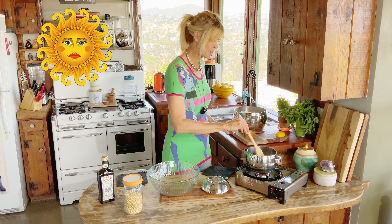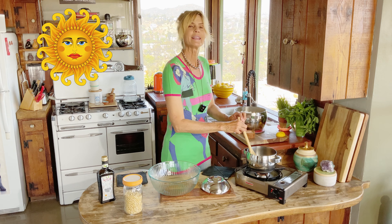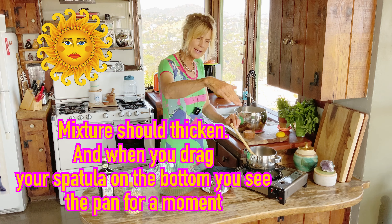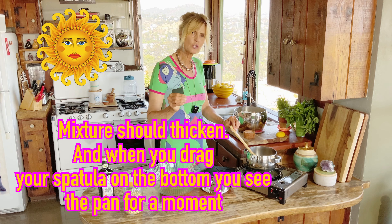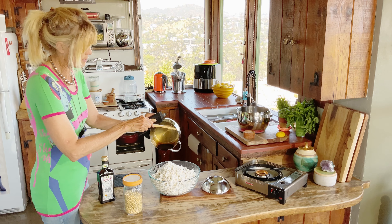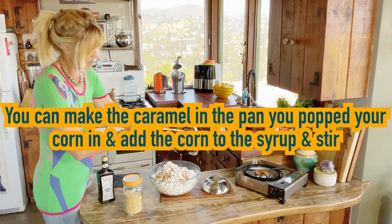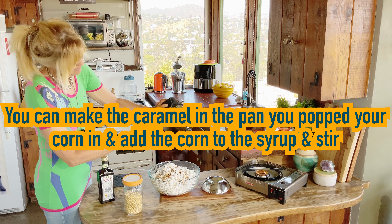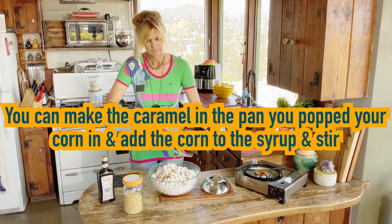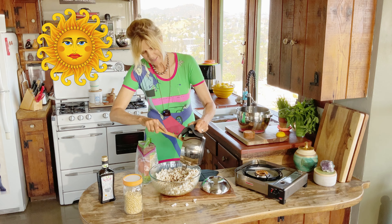The only way you're going to know it's ready is when you move your spatula around. They say when you drag your spatula on the bottom of your pan, it should leave a little trail where you actually see the bottom of your pan. And now we're going to pour this on our popcorn. I like to do this because I don't like to waste any.